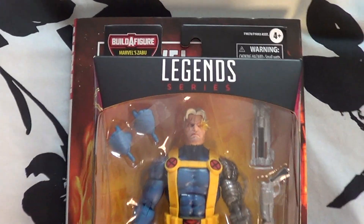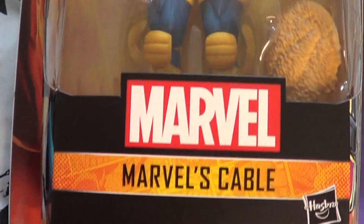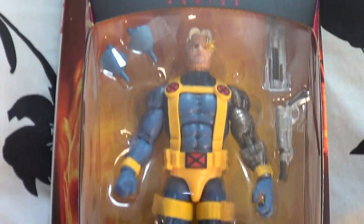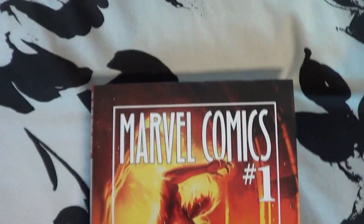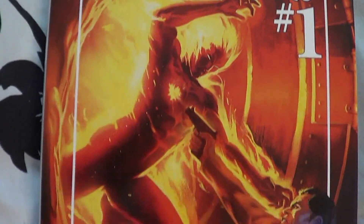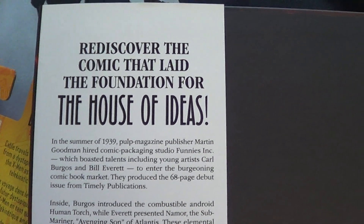I recently picked up Cable from the Hasbro online store — really excited to check him out here on the channel. I'm using this Marvel Comics number one, an 80th anniversary edition of Marvel's first ever comic. It's a really, really nice edition. Subscribe to the channel so you never miss a video.